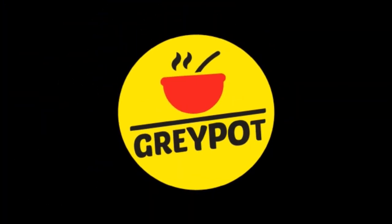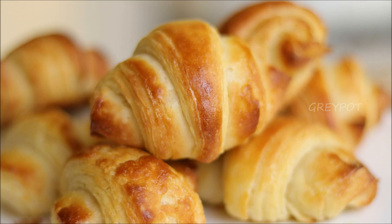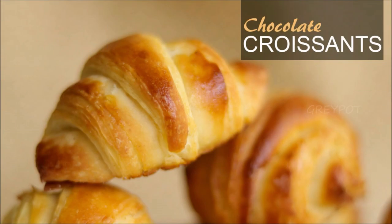Hello everyone, welcome to Grape Art. Buttery flaky croissants — and if it is homemade, nothing better than that. So today we are making chocolate homemade croissants.